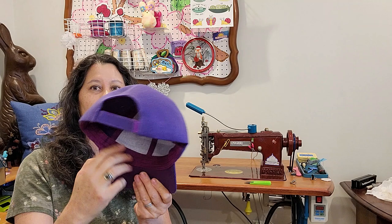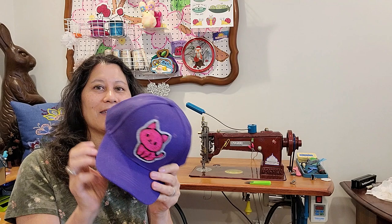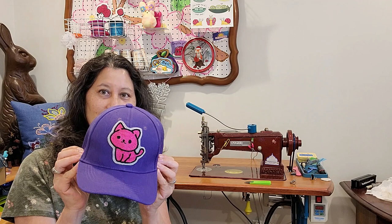Hey everyone! In today's video I am going to show you how to attach a chain stitch patch onto a hat using your regular machine. I put this patch on this hat - it's sewn on, and I did not sew the sweatband, which is a mistake that I made a lot when I was starting on hats.